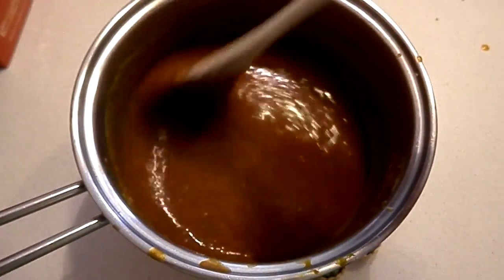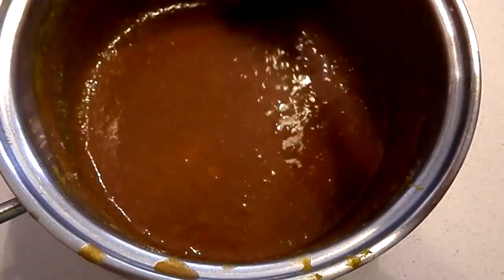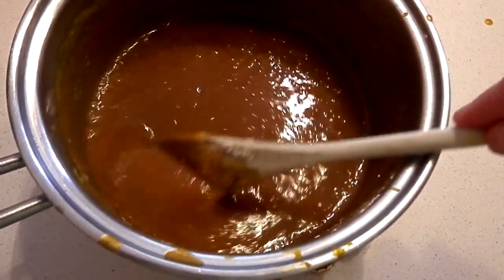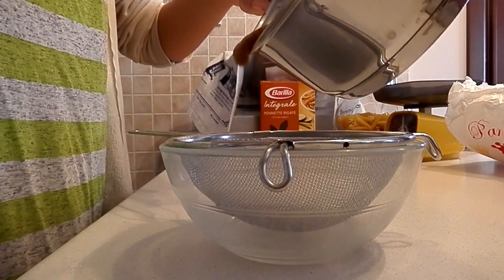I found out it was pretty liquid after cooking so I added a little bit more potato starch. If you want to do that, be careful — you have to mix the potato starch with something cold and then add it to the mixture. Now just filter it through a sieve.